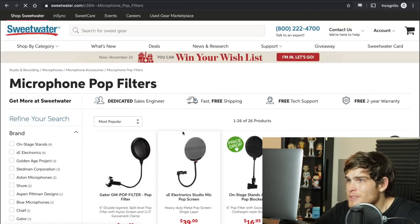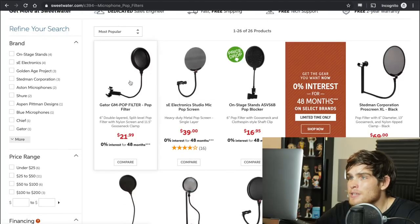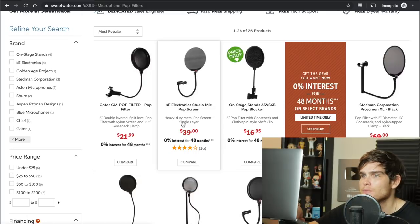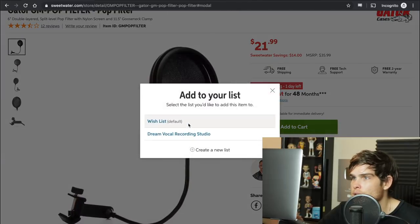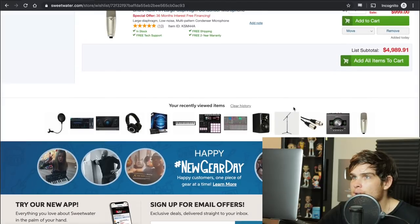A pop filter is a screen you put in front of the microphone — it makes your recordings sound way better. We're going to go with a Gator pop filter; they're all pretty much the same. That's added to the wish list. We're now down to just $11 left.